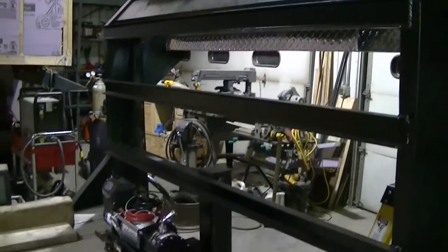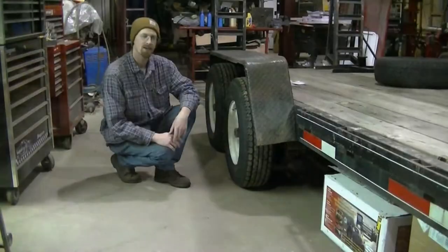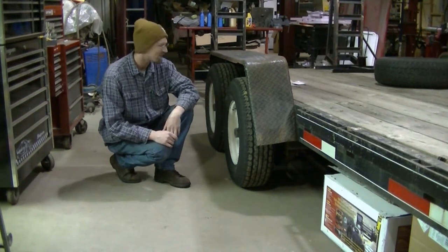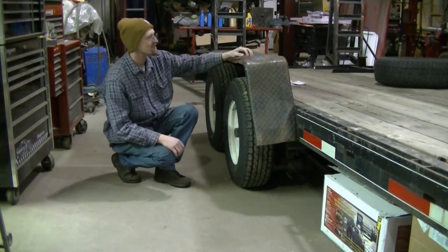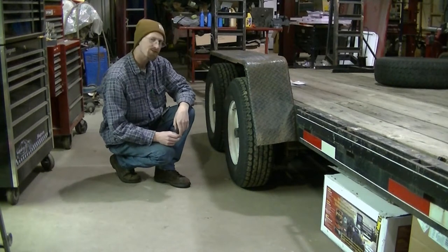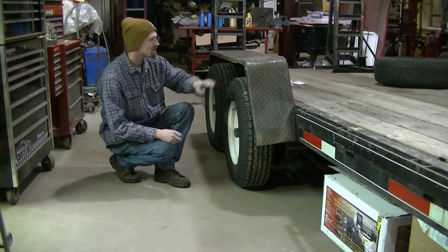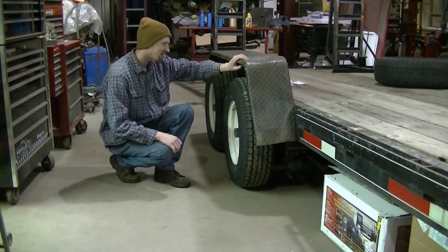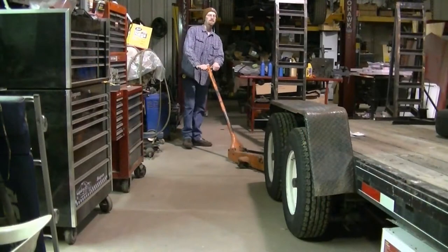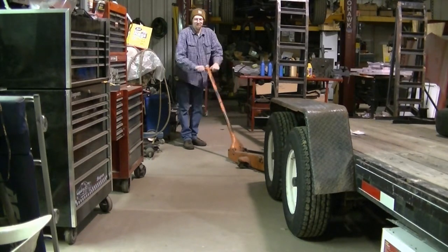Now that the trailer is more useful, I got to turn my attention to being proud of it. These fenders are definitely nothing to be proud of. I'm going to try to beat them straight, see if I can get them decent looking. If I can't, I guess I'll have to order some new ones. First thing I gotta do is jack this up and get the tires off.